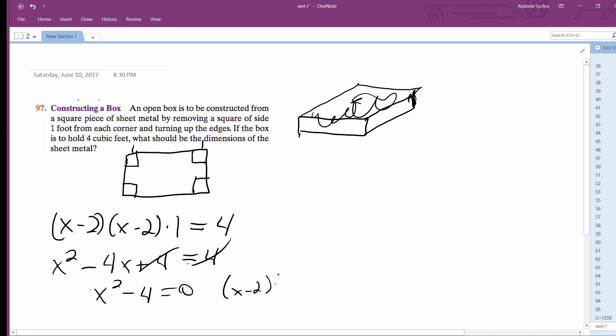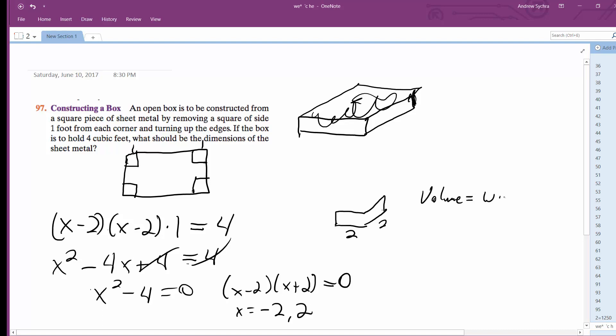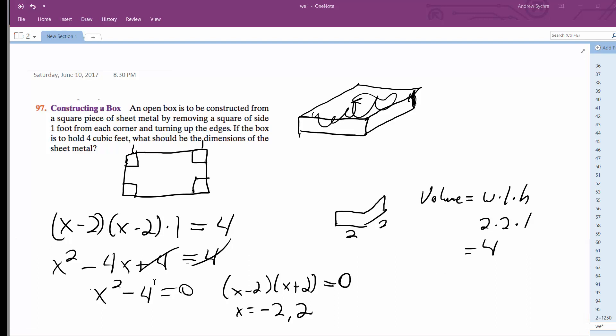That equals zero, so it factors as x minus two times x plus two equals zero, giving x equals negative two or two. Since we need a positive length, x equals two. So the box is two by two with a height of one. Volume equals width times length times height: two times two times one equals four cubic feet.